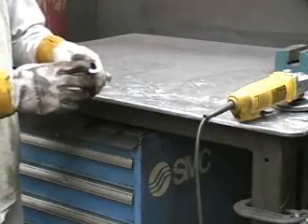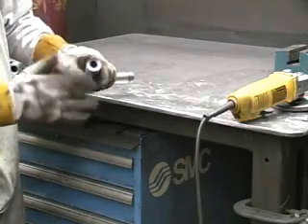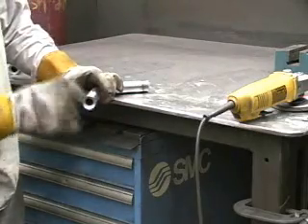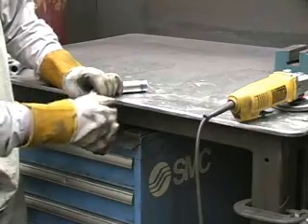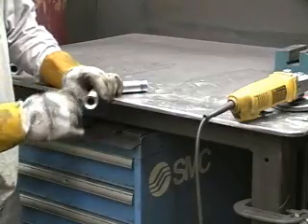Now that we have our tubing coped for the end bushing, we need to go in and get rid of this really sharp edge by putting a really deep bevel on it. The reason we do that is when you weld that bushing in on this piece of tube, you don't want to melt away this really thin edge — you actually want to be able to penetrate the steel and put a nice heavy bead around there.